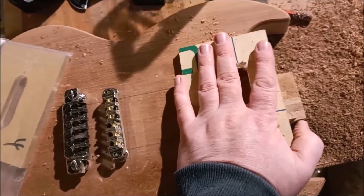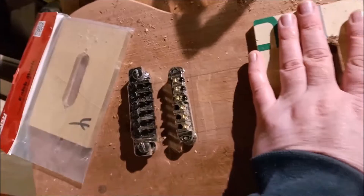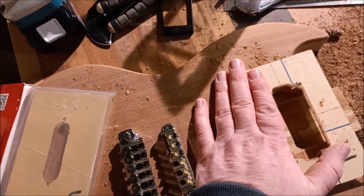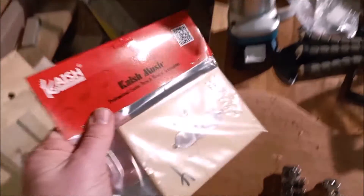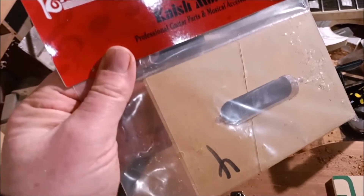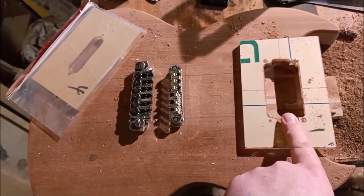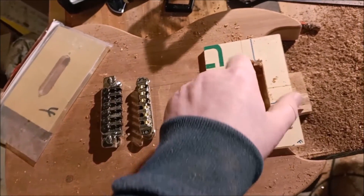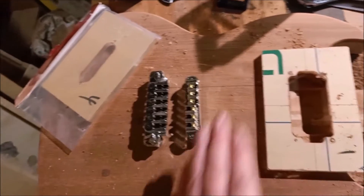I've gone ahead and started this one without you seeing, but you can watch me do the next one. I used them on my previous build — the Viper, that green guitar — and that worked very well. I've got a whole bunch of different shapes for humbuckers, single coils, and P90s, both the cavities in the body and the holes in a pickguard if you're using that.